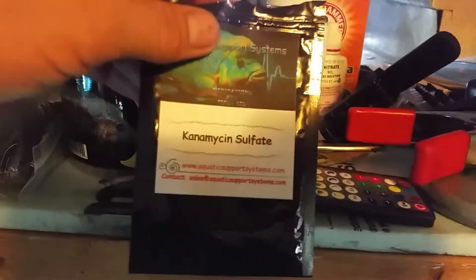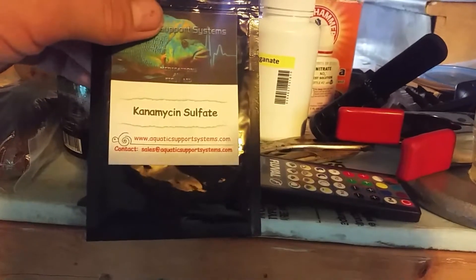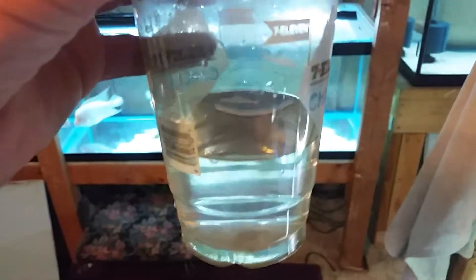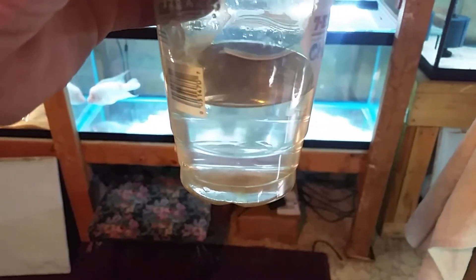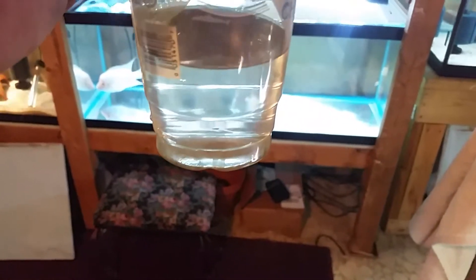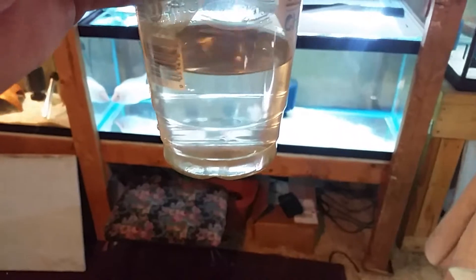What I've got prepared here is kanamycin sulfate — Justin Hyland gave me some from a previous fish I had that was sick. I have kanamycin and Epsom salt, one tablespoon per 10 gallons, so there's six tablespoons in this cup, and kanamycin sulfate in tank water that I'm going to add now.